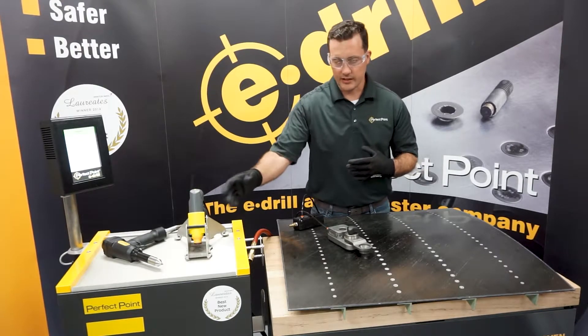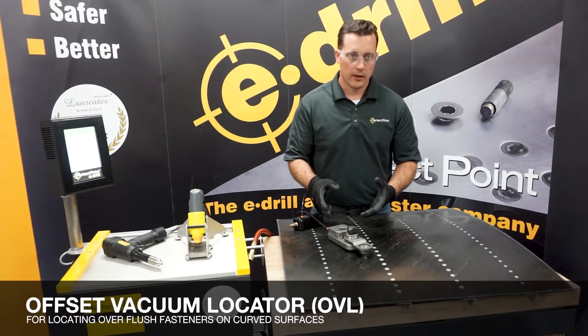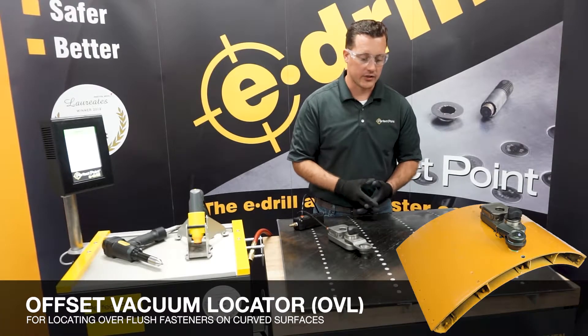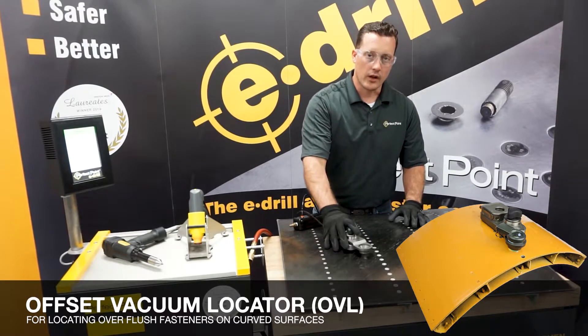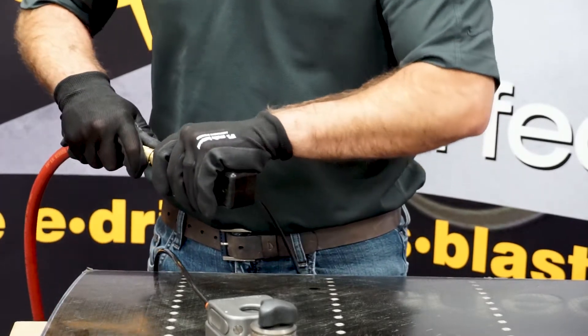We've selected our tooling for the nose piece of the gun. Now we're going to use the OVL to cut this fastener out because this is a slightly curved surface. The OVL is going to work a little bit better for you. We're going to connect our vacuum module.